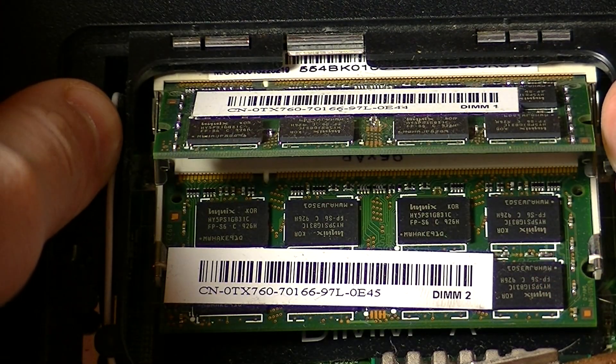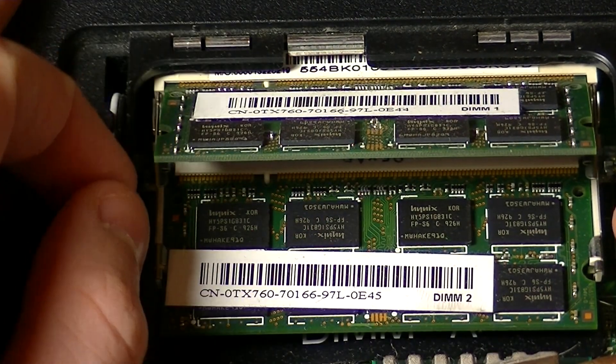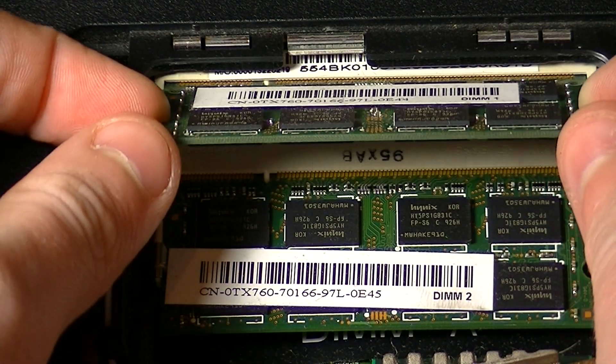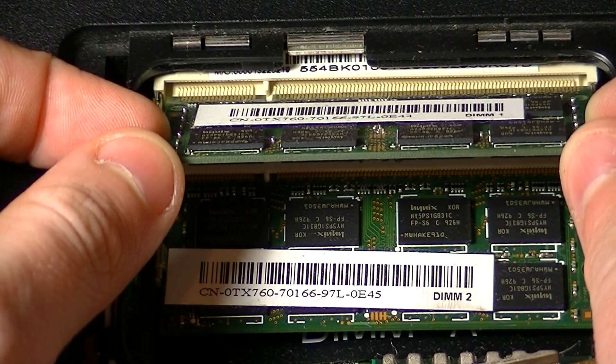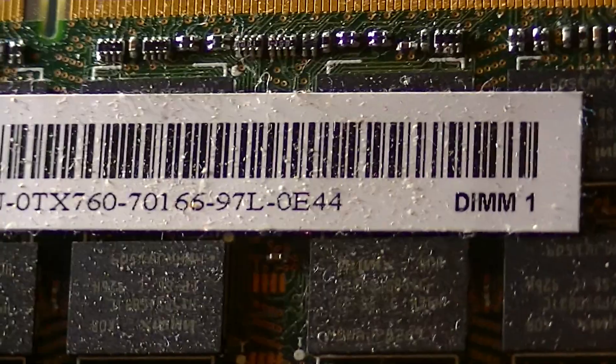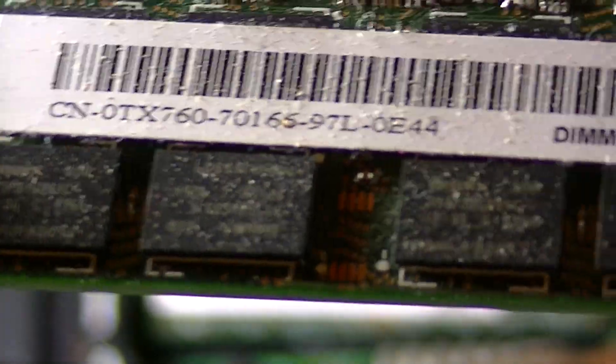So all you're going to do is pop it up like that, and try to be a little bit careful with it. Grab it by the edges, don't really touch the tips. And just pull it out. Very simple process — and that is how you remove the RAM in a laptop.